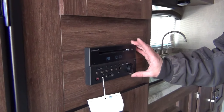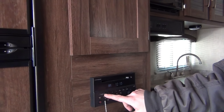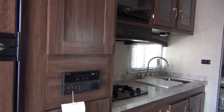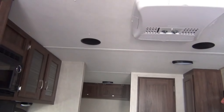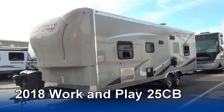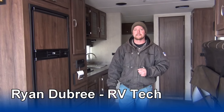I definitely recommend reading the manual to learn how to do all those features. Your inside and outside zones are right here — one, two — so you can select which side you want. That looks like that's about everything. If you have any more questions or need anything else please let me know. And again, this is Ryan with Mount Comfort RV — thank you.